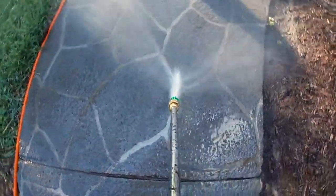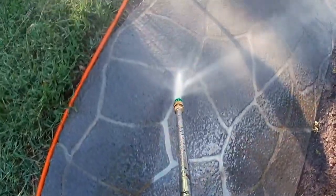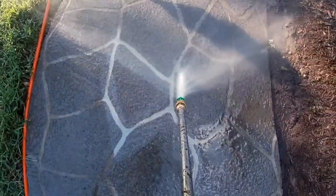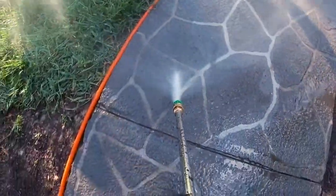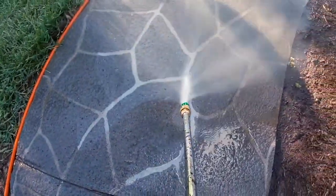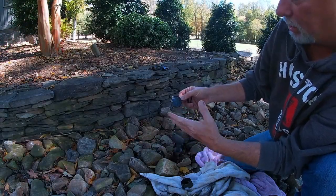After that I moved on to pressure washing the sidewalk. The sidewalk is resurfaced — it's actually shot with a gun that shoots out concrete with a pattern, but it's very porous and the dirt stays in there. The pressure washer did a great job bringing that back, as you can see.